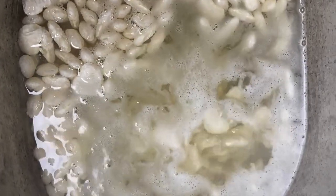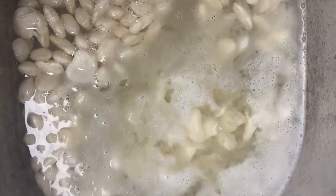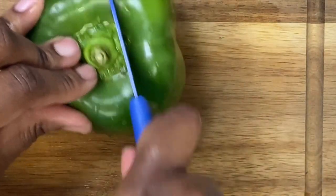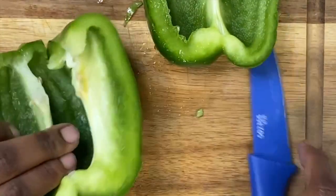Then you're going to place water about two inches above the beans and allow those to cook and bring them to a rolling boil.